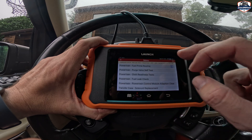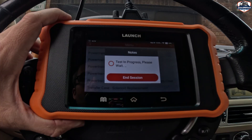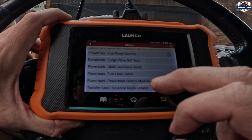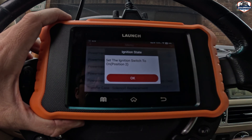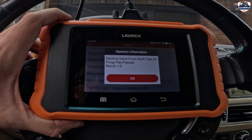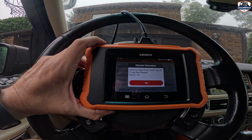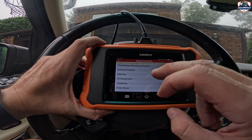Go to powertrain — you can see purge valve test, fuel leak check, testing. It tells you everything that you can do. You can go in here to purge valve self-test. Now I'm testing individual modules in the vehicle — lots of advanced functionality in a very small unit. It's complete. It's passed. What I've just demonstrated is actually testing individual modules, so you can determine if it's a module issue or something more. You just get so much control over it, and it's pretty affordable.